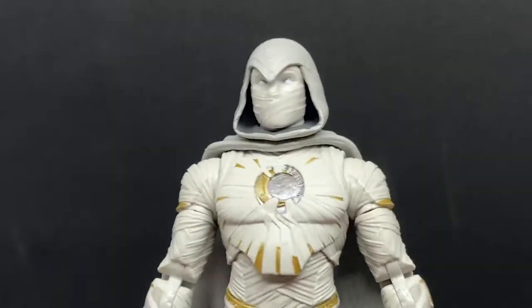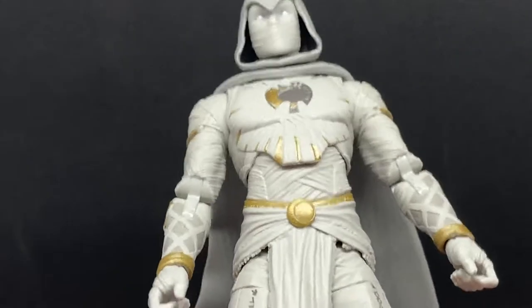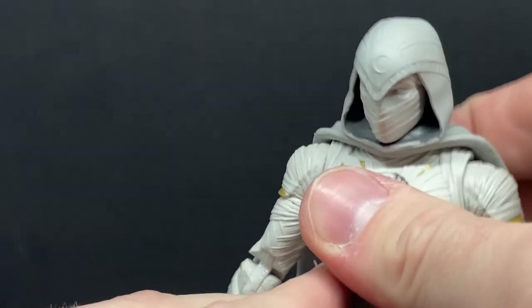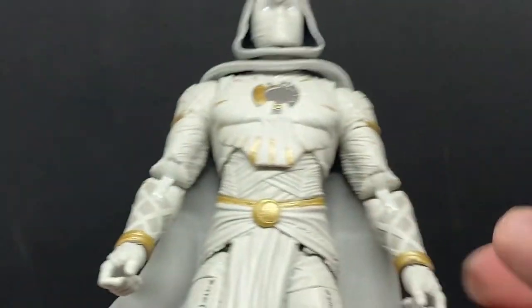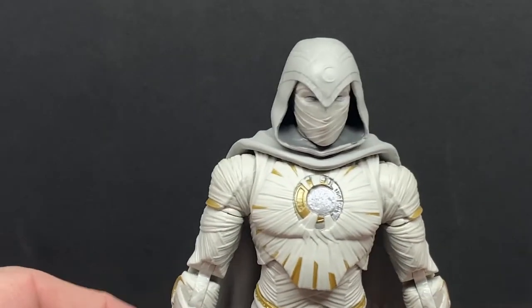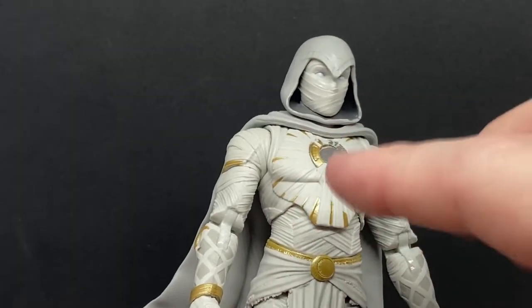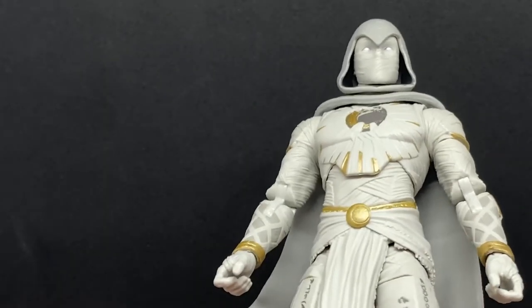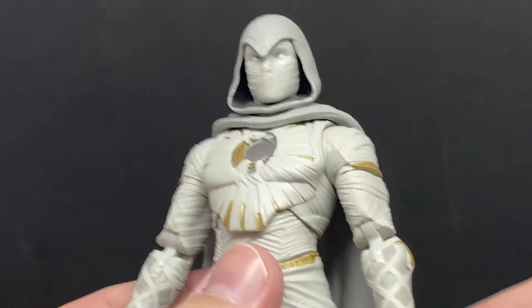The head sculpt looks fantastic — I just love the cinematic universe look and this outfit really works. One thing I'll say is maybe a spot of weathering wouldn't have hurt this figure at all. There is a cape with a peg in the back, but it wasn't sitting in properly, so I'll probably glue it or replace it with a soft goods one — I've seen a lot of people do that, which lets you get the actual half-moon crescent shape of the cape. A very light beige wash might just give the wraps on his arms and his outfit a little bit of age, but overall the sculpt is really nice.